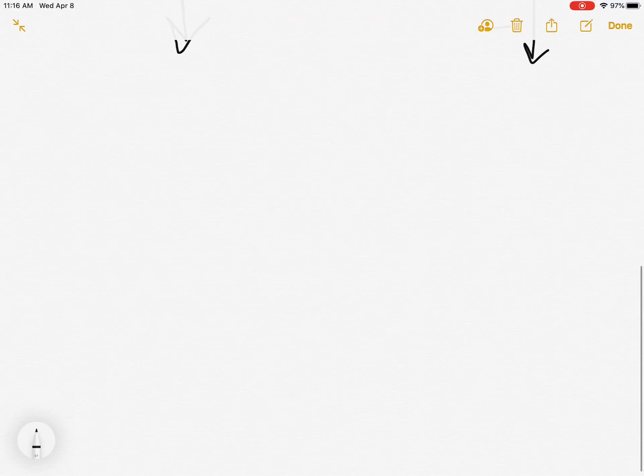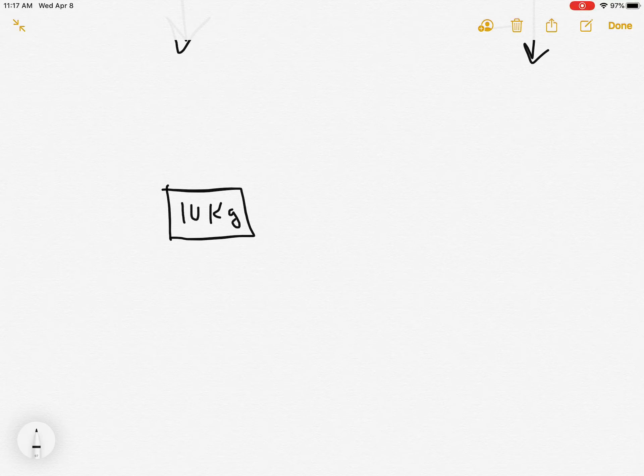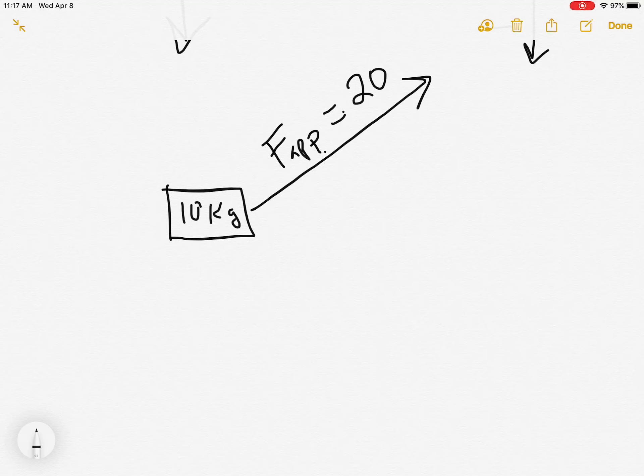The problem is that in real life not all forces are conveniently up and down or left and right. So we're going to look at a new situation where we have a box with a mass of 10 kilograms, and this time we're going to pull on it at an angle. Here's our applied force — F_applied — and let's say it's 20 newtons at an angle of 30 degrees.